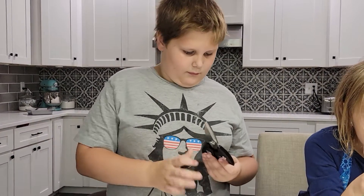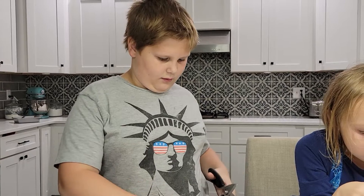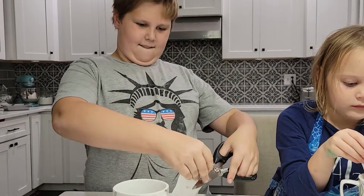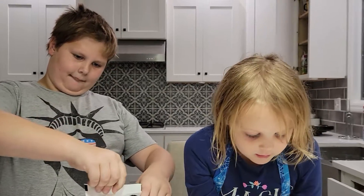Do I start it? Well, we're going to have to add some water in a minute. I wonder if somebody could get us a cup of water that we could use our tablespoon with.